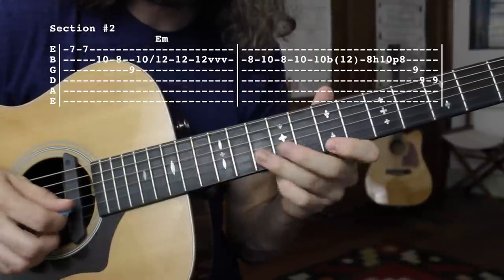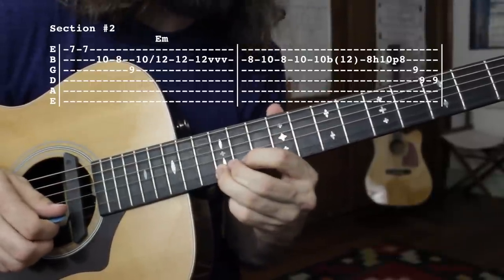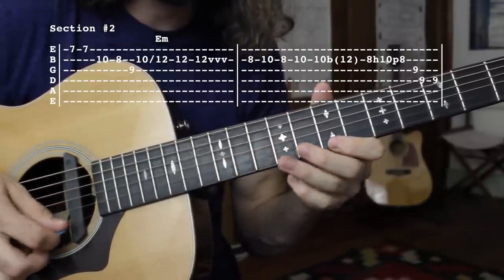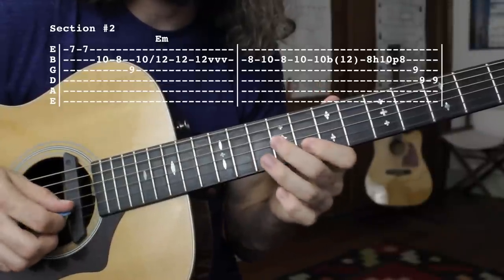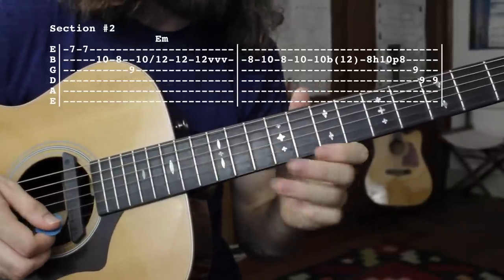So that whole lick — one more time — and once more at full speed.